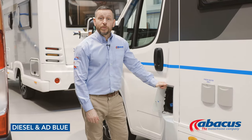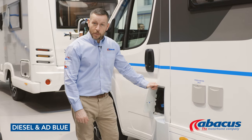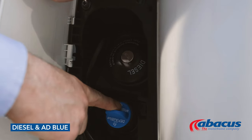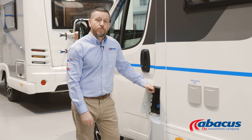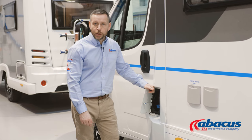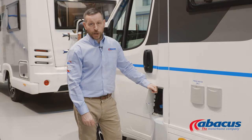All Abacus Motorhomes are diesel, so you will need to refill the tanks upon your return. Some models do have the additional AdBlue tank. Just be aware, they generally have a range of about 1,200 miles, so if you are doing more than that for your trip, you may need to refill it while you're on your journey.